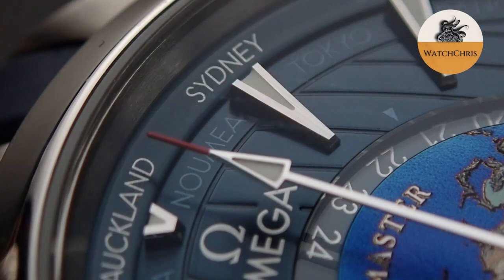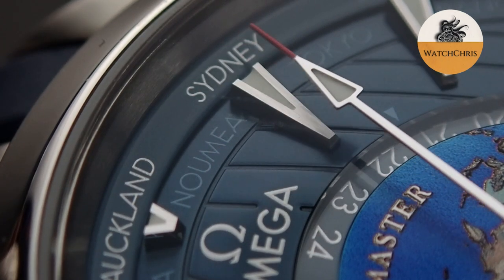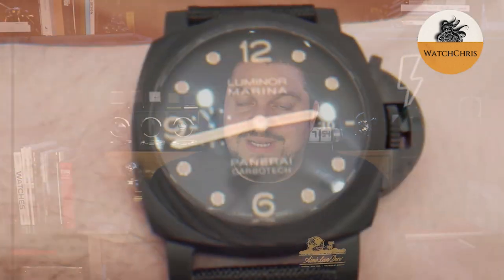This is the Omega Aqua Terra World Timer. It's absolutely gorgeous. We're going to do plenty of macro video on this because the dial is phenomenal, especially that little map in the middle. It's just beautiful. Lots of layers here. Really a beautiful watch. Let's flip the camera and take a look. Lots of macro today, so stay tuned.